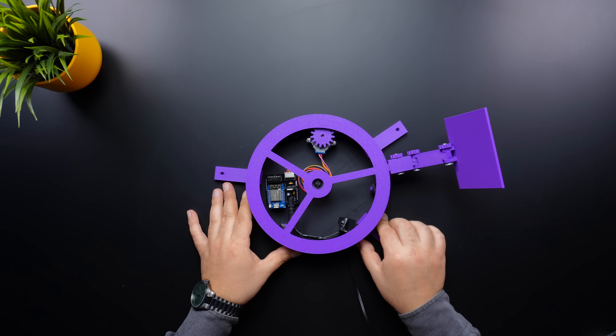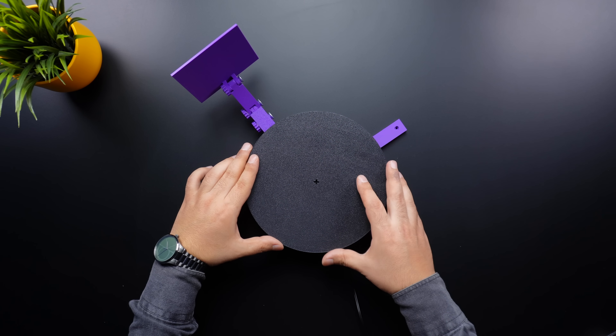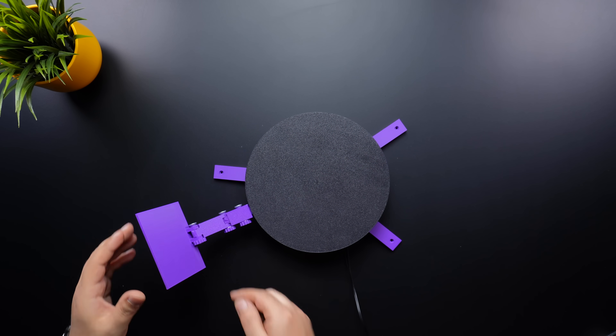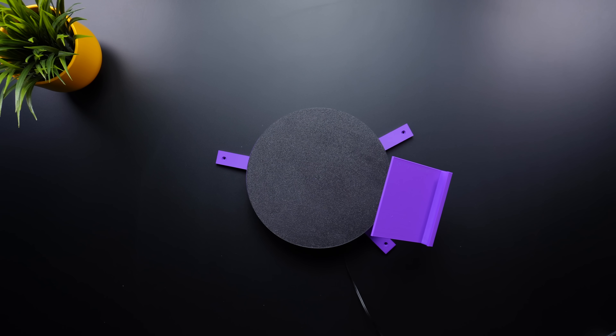The motor is running smoothly. Next, place the gear plate in the center. If the rotation is still smooth, attach the top plate as well. As you can see, the rotating table is now fully functional and spins effortlessly. In the next step, we will explore the application side.